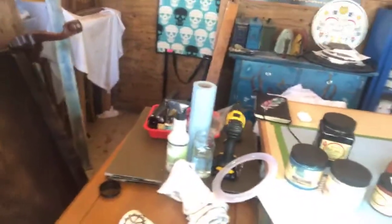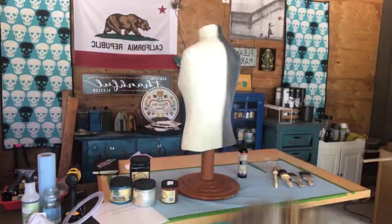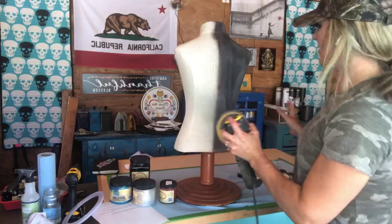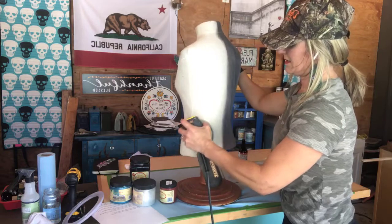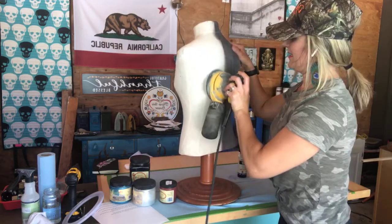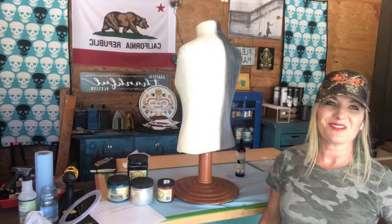I've got my DeWalt sander — it's really dirty because I use it all the time. I'm just going to lightly sand here, make sure I'm not pulling a wire. That's what happened before. That's not too tough. I'm not going to keep the sander on because it's probably annoying to listen to, but I just wanted you to see how I do that. It's not real difficult.